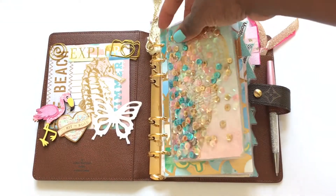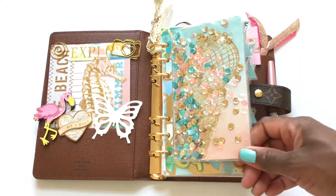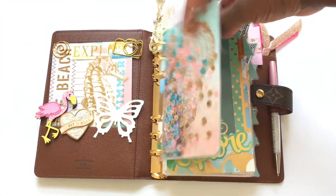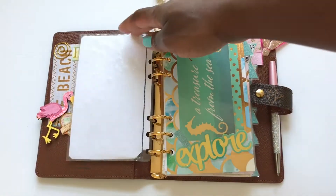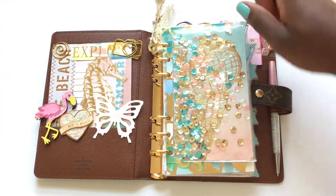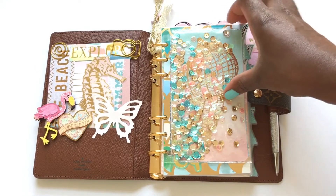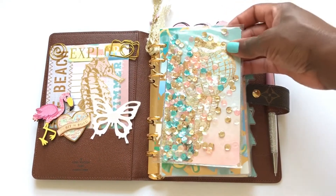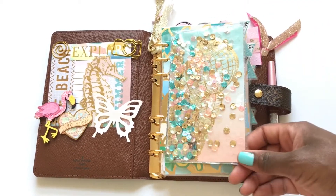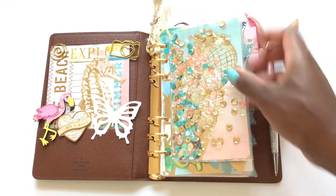I tried and I'm pretty happy with the way it came out. I made a big mistake though — after I made the shaker I laminated it. I don't know why I did that, but it still shakes, just not as much as it did before. So I know better for next time: do not laminate it, because the sequins get stuck to the paper. This paper I use is actually laminated on the sheets you use to laminate.